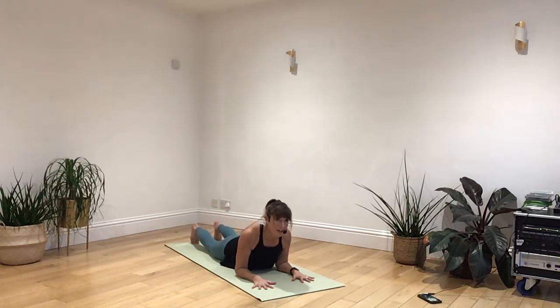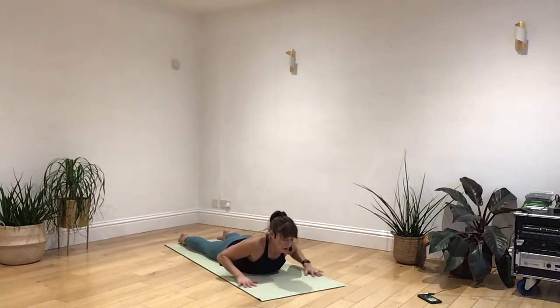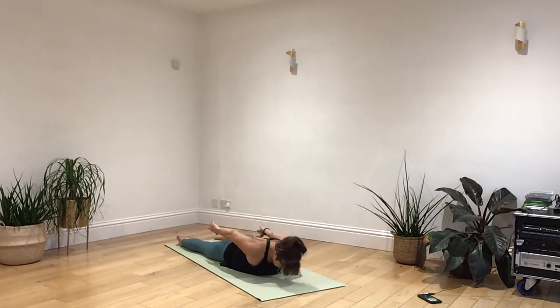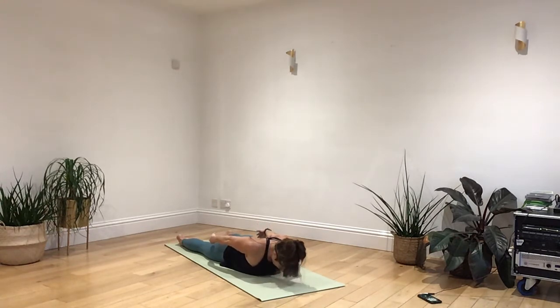Gently lower yourself back down to the floor. Just bring your arms down by your side. Let your shoulders draw down. Coming into breaststroke — so relax the legs. And as you breathe in, roll back both of your shoulders. As you breathe out, engage your core, lift and hover looking down at the floor. Breathe in to stay, and breathe out as you lower your shoulders back down.